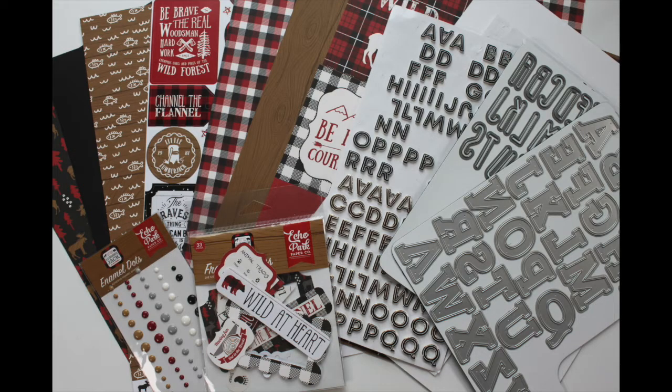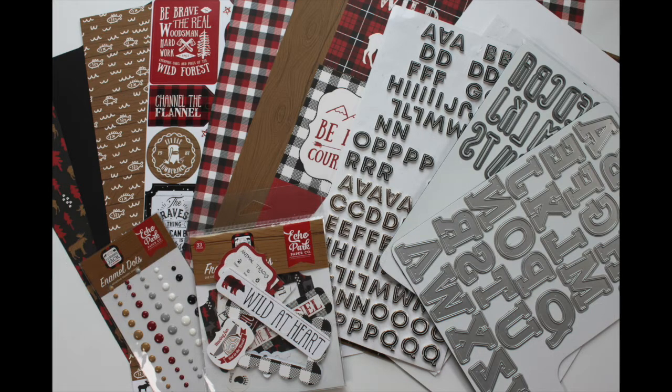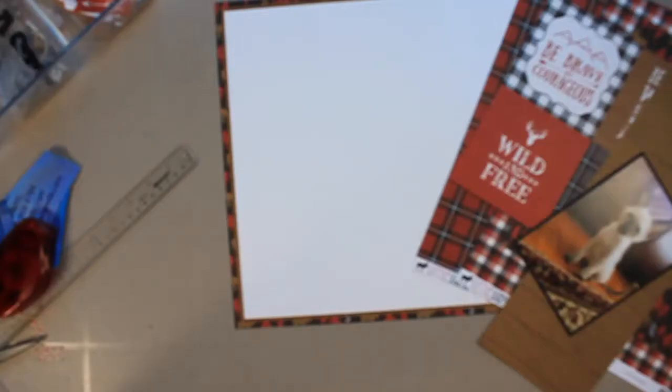Here's what I'm going to be using: products from Echo Park's Little Lumberjack collection, and I also have three different alphas — thickers as well as two different alpha die sets. I got all of this at the Scrapbook Nerd Online Shop, so I will link up the products as well as the shop below. If you click on a product and it says 'notify me,' that means it's temporarily out of stock, so click notify me and you'll get an email as soon as it's back in stock.